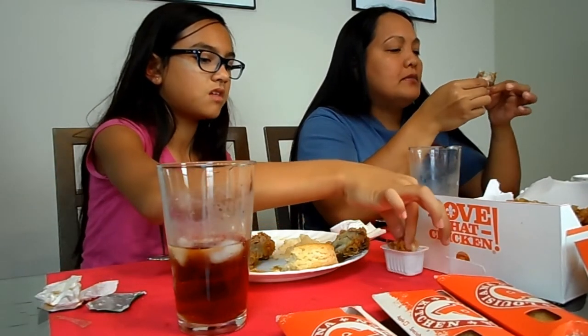Oh my gosh! First time Popeyes — two thumbs up! I just got juice all over me. Never had it in my entire life.